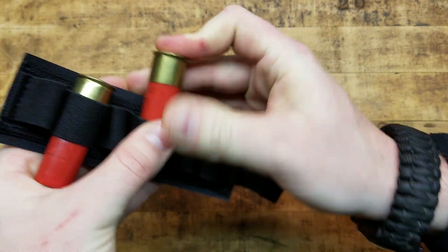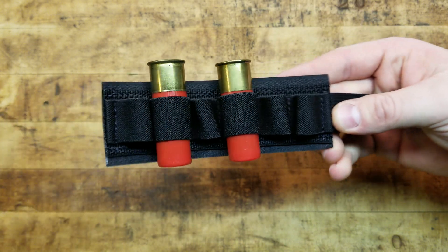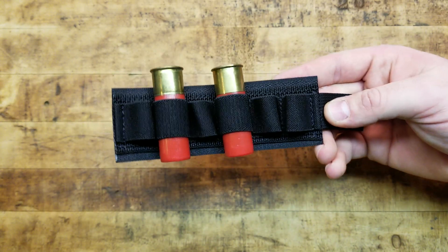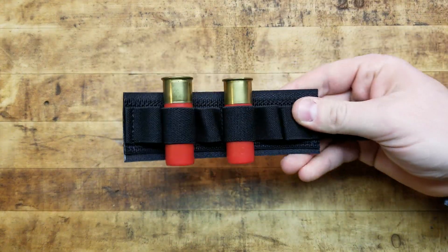They also make a five-round card, but why would you sell yourself short as long as it fits on the receiver of your gun? That's kind of silly. It's a super tight fit — not going anywhere, absolutely anywhere. It holds them in there securely.